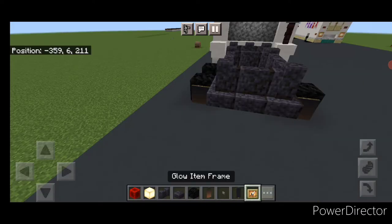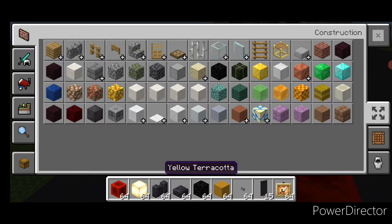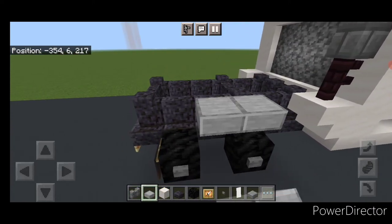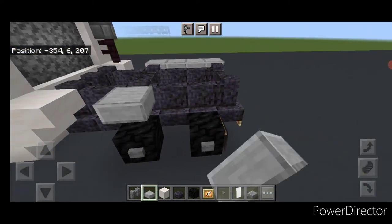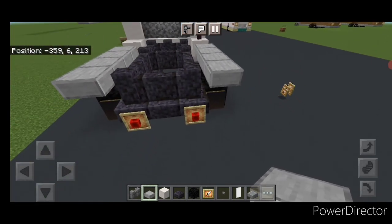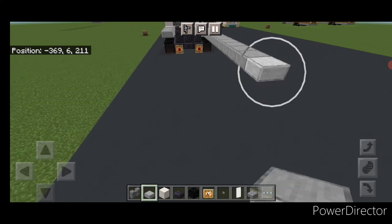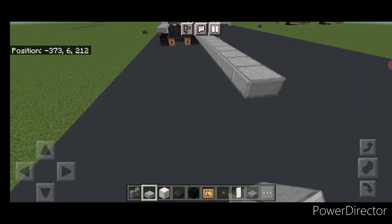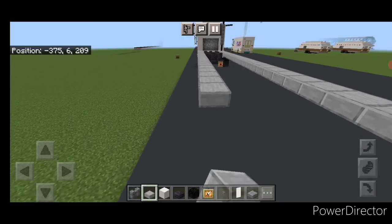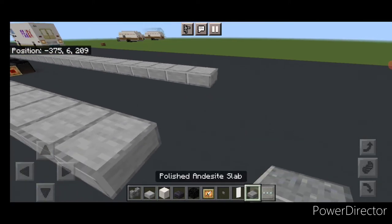Grab a glow item frame again and put one here and here with redstone blocks in them. Take that banner we made and save it in your inventory — we'll need it later. Now take out smooth stone slabs up here and put four on this top edge on each side. Then we're going to continue the bottom of our trailer off this, still using smooth stone slabs. Do a line of slabs coming back another 18 blocks long on each side. Across this back, put three polished andesite slabs here.